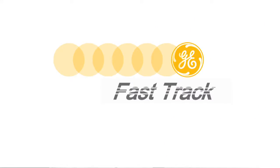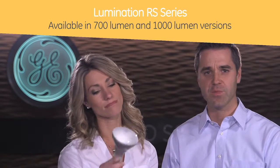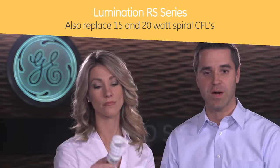So what kind of light bulbs can I replace with the RS series? The Lumination RS series is available in 700 and 1000 lumen versions that are perfect for replacing 65-watt BR-30 and 4D flood lamps, and also 15 and 20-watt spiral CFLs.